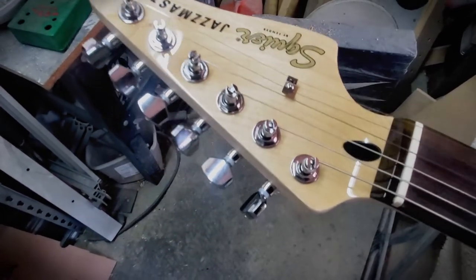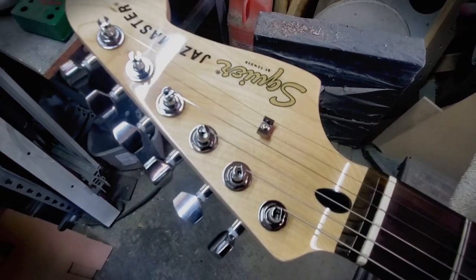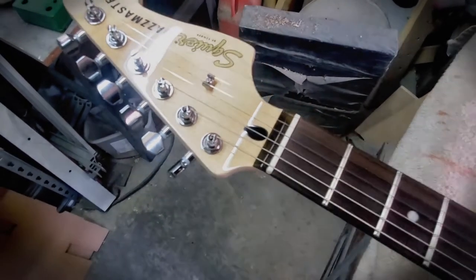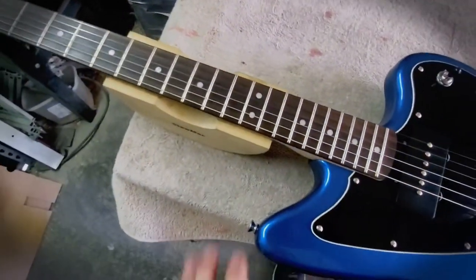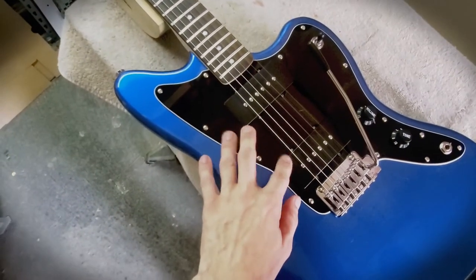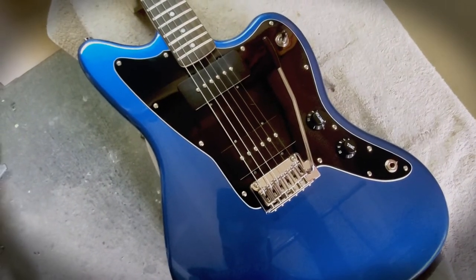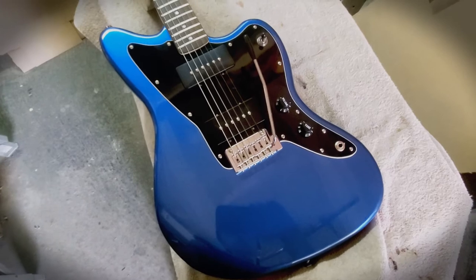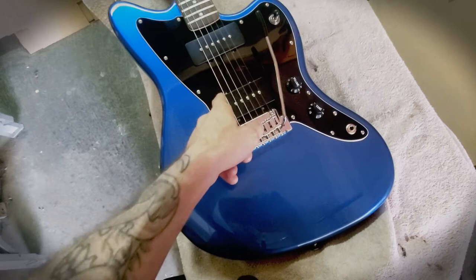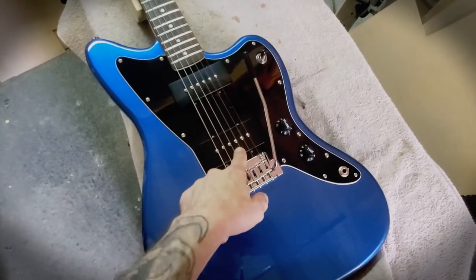Also a cool addition were these vintage-style split tuners. I see these more on bass guitars than guitars, so bass players will probably recognize them, but you see them on a lot of old Fenders. Indian laurel fingerboard. The point of this video is I'm going to be replacing the pickguard - I've got a vintage tortoise shell. There's a Fender Jazzmaster that comes in Lake Placid Blue with tortoise shell and it looks amazing.